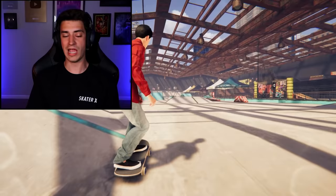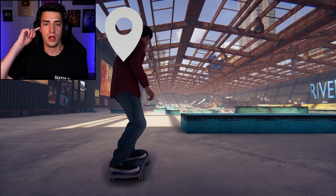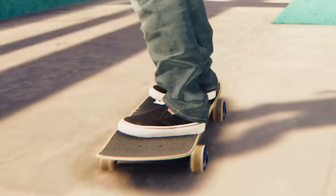I did it! I literally had to look at the top left of the screen to make sure I did it, but I did. Heck yes, I am a happy boy. All right guys, I hope you enjoyed that episode of Skater XL. I might actually switch to this board size in real life — it looks pretty sick.